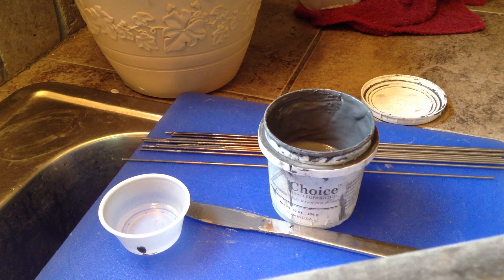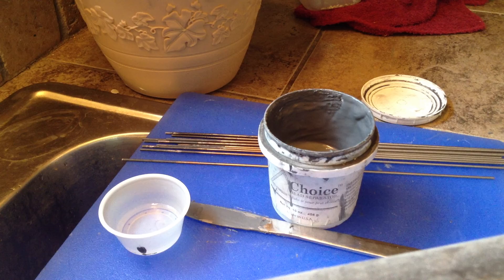Hi, I'm Sandy with GlassMousse.com. I wanted to take a minute and show you how I fix my bead release when I'm working with my 104 CoE. I don't like using this with Boro — it doesn't hold — but with my Choice it seems to work great. I get this from D&L, which is my wholesale supplier in Denver, Colorado, so you might check with your local supplier.